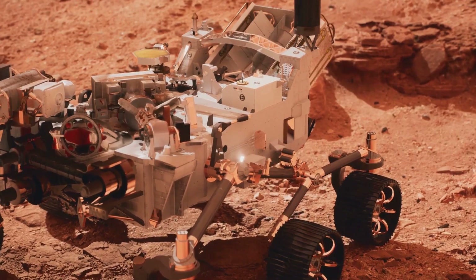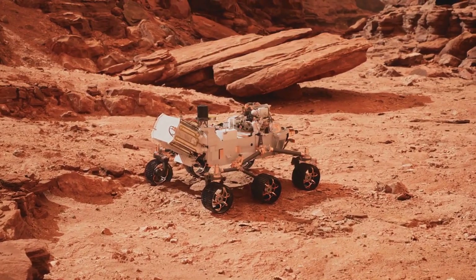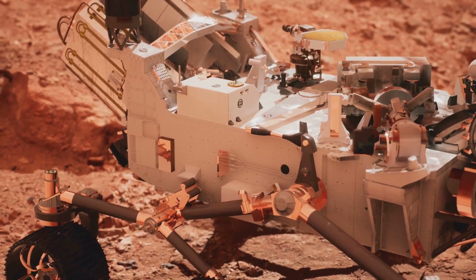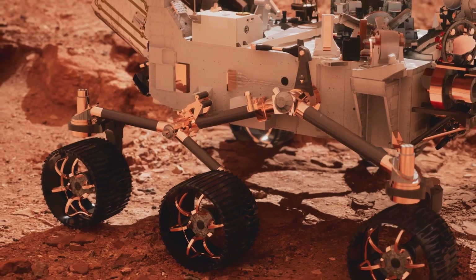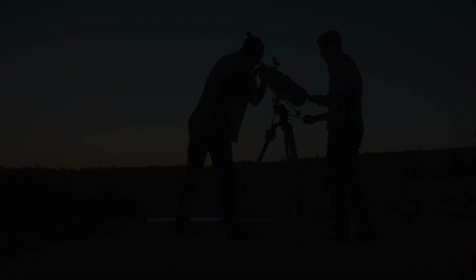So next time you see another maze photo from Perseverance, remember — it's not just cool branding. It's the heart of NASA's search for life, a precision tool, and a nod to cosmic curiosity. Mars is a mystery, but with clever tools like SHERLOCK, we're getting closer to solving its secrets one laser scan at a time. Stay curious, and keep your eyes on the stars.